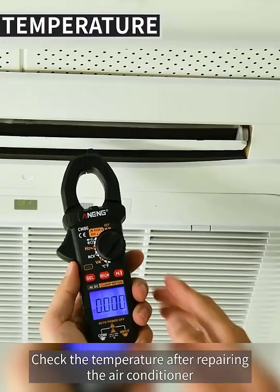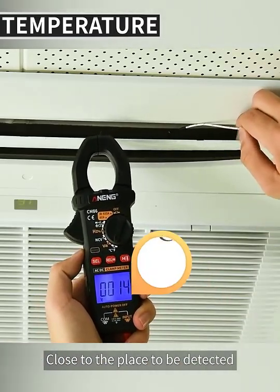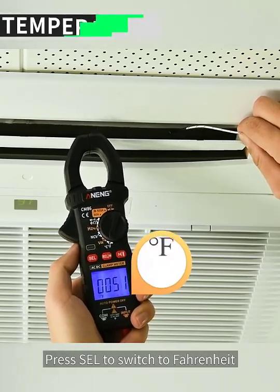To check the temperature after repairing an air conditioner, use the temperature probe and hold it close to the place to be detected. Temperature can be detected very quickly. Press the SEL key to switch between Celsius and Fahrenheit.